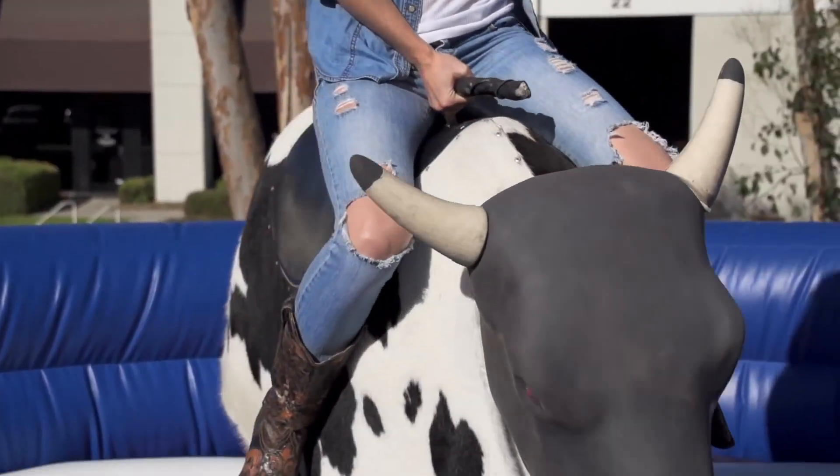I never invented the mechanical bull, but what I did do is reinvent it to be the safe, versatile product that it is today.